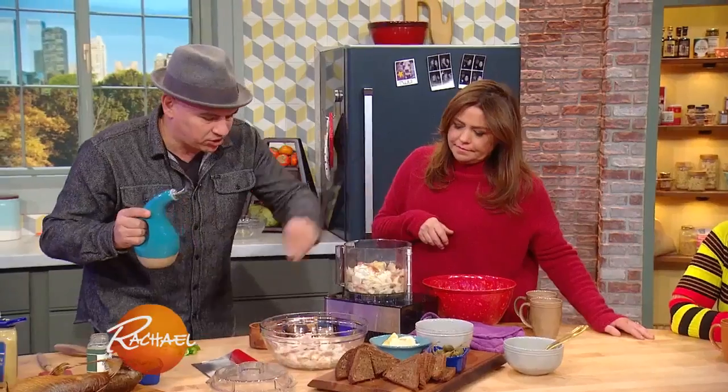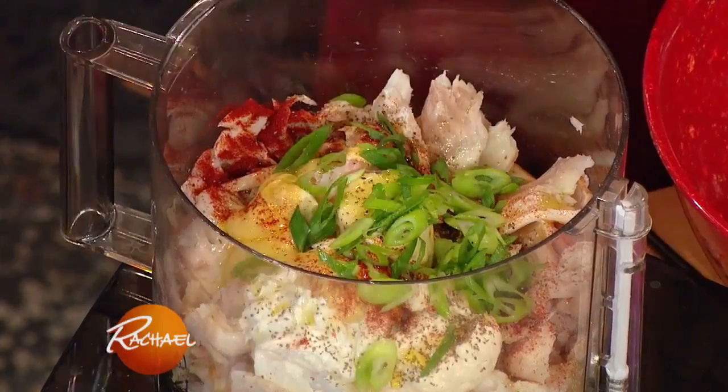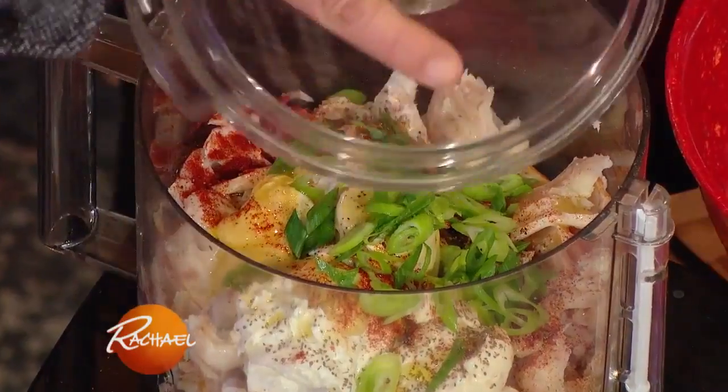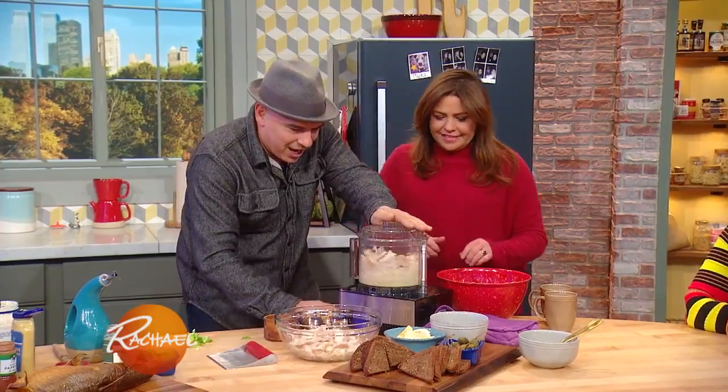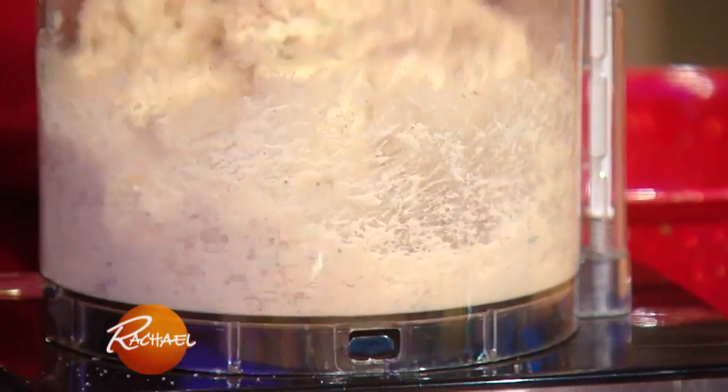A little olive oil. Pinch of salt. Pinch of pepper. A couple of scallions. I put the lid on — and because I'm from the Midwest, I say scallion.